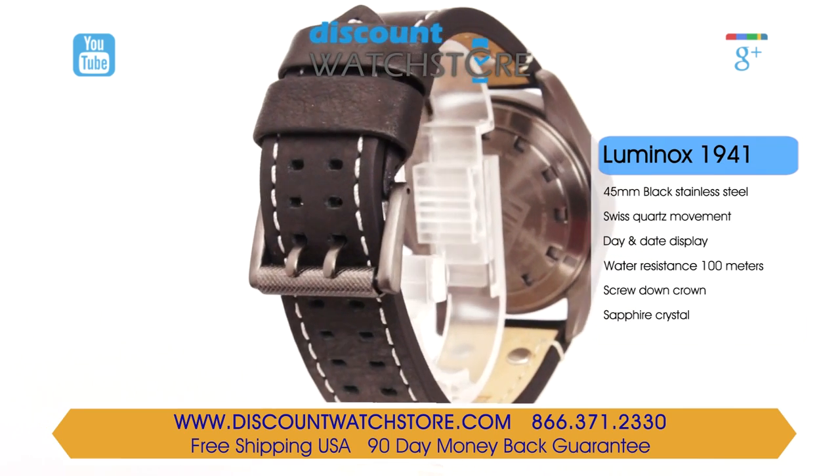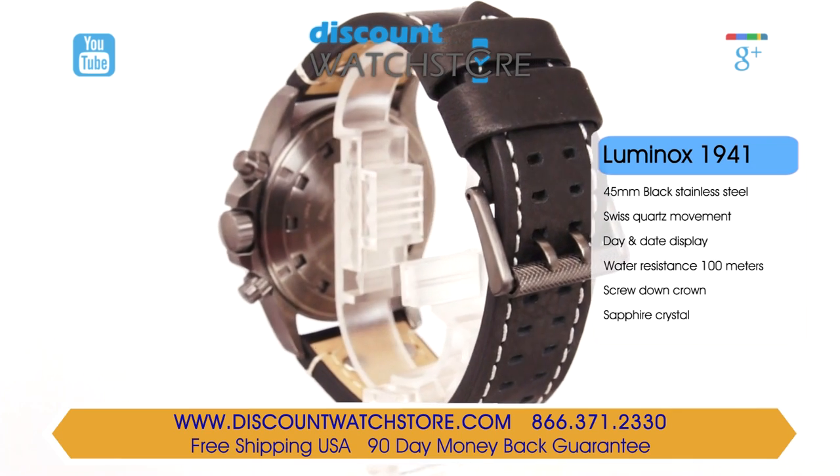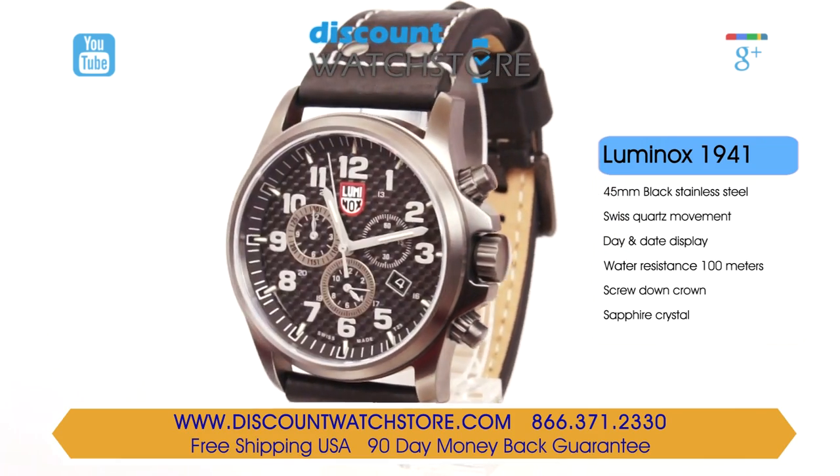At the nine and six positions are the chrono minutes and chrono hours totalizers respectively. The chronograph seconds are indicated by a central hand.